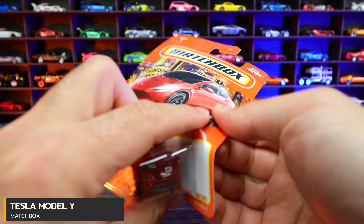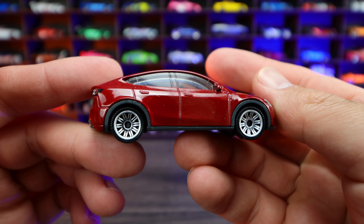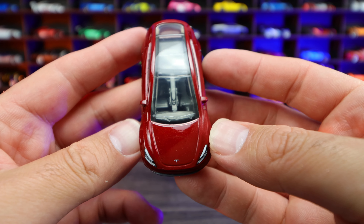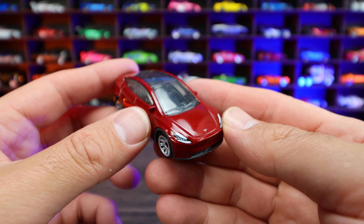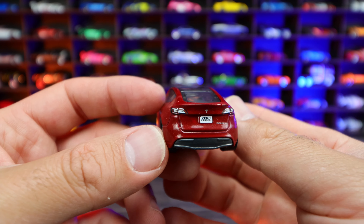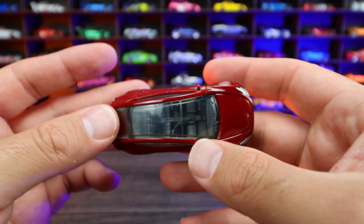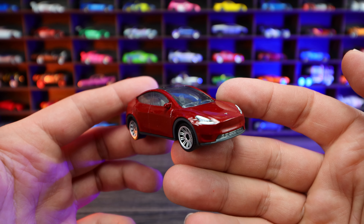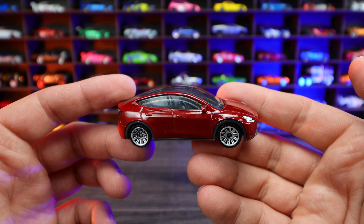Tesla Model Y. We've got the Tesla Model Y here in a nice red color. These wheels are perfectly fitting for this Tesla Model Y. You can see the front end — very clean-looking, very Tesla-esque. We do have the nice lights on the front end, which look really good. On the back, great-looking stamping. We got the Model Y logo right down there as well. Big sunroof on the Tesla Model Y — that's what it has in real life. It's not the best-looking car, but it's actually one of the best-selling cars in the world.